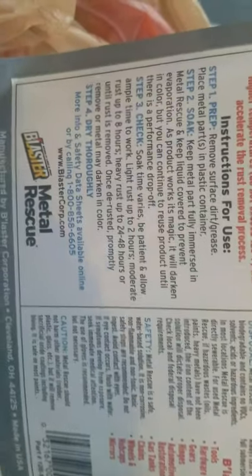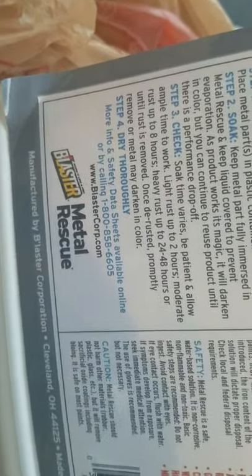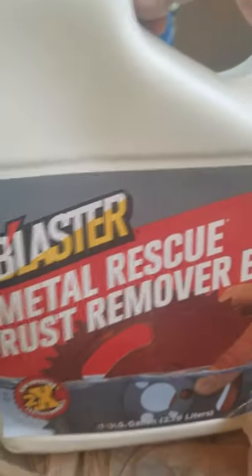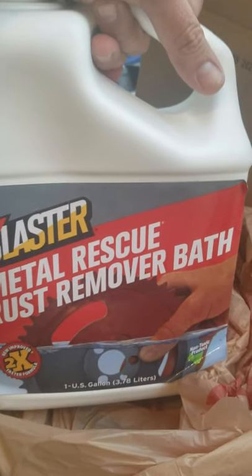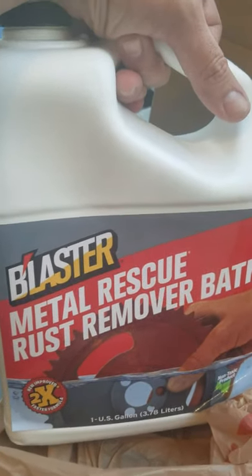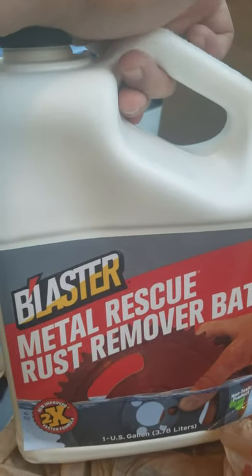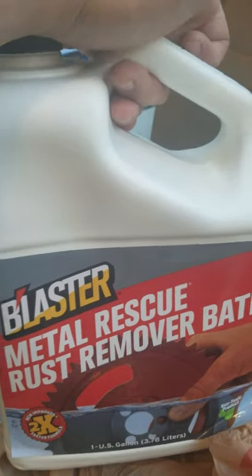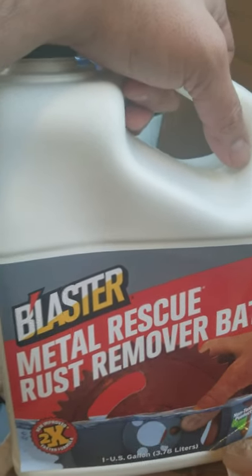But the jar of the stuff we're going to use — the directions clearly indicate 24 to 48 hours for heavy rusting such as this. This right here is Metal Rescue Rust Remover Bath. That's what you want to get your hands on — you can find it at most hardware stores, Home Depot carries it, though you might want to call ahead or order online.